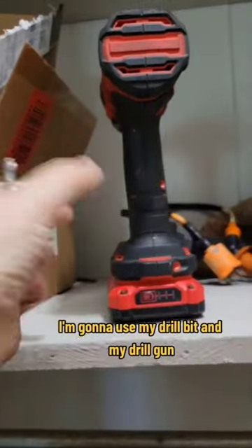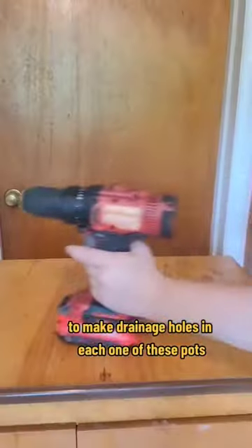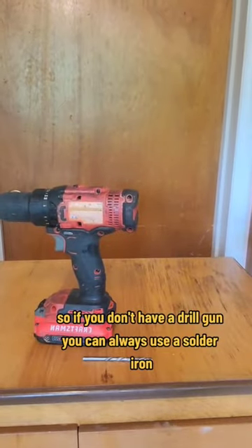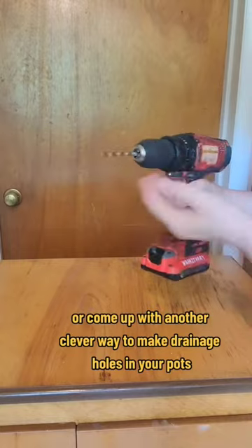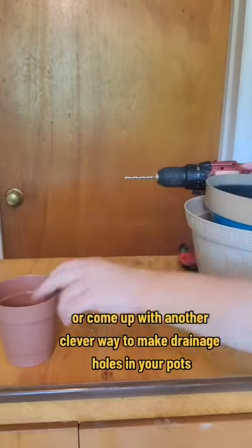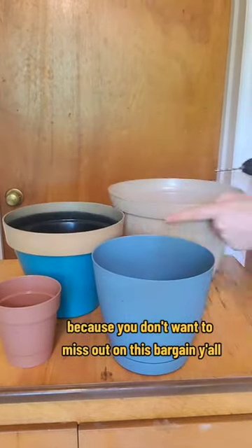I'm going to use my drill bit and my drill gun to make drainage holes in each one of these pots. If you don't have a drill gun, you can always use a solder iron or come up with another clever way to make drainage holes in your pots, because you don't want to miss out on this bargain, y'all.